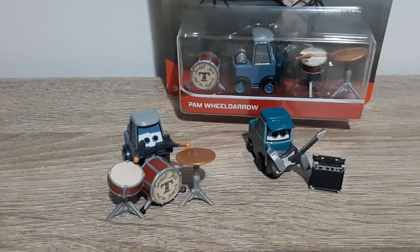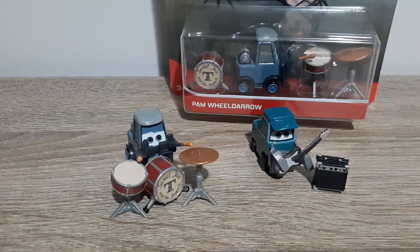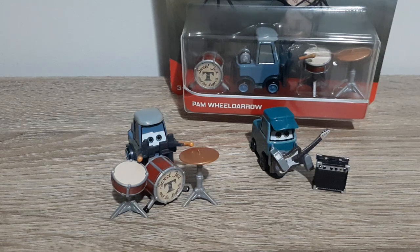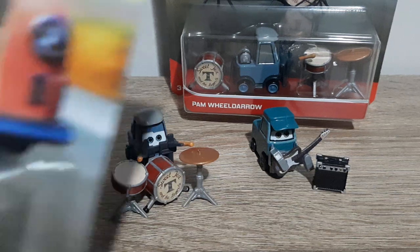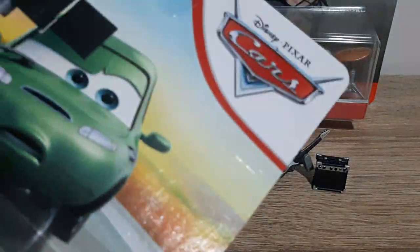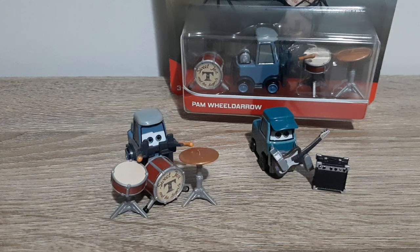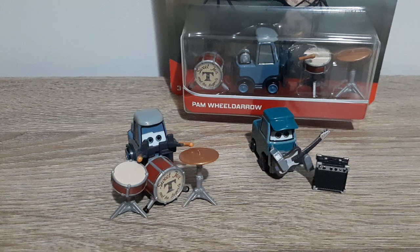But here are the band members that I do have so far. Stay tuned for the two remaining reviews from 2021 Singles Case G, which are Hot Rod, Louise Nash, and Dash Boardman. Thank you all very much for watching. As always, please remember to subscribe, comment, favorite, share. Let me know who your favorite Cotter Pin band member is so far — I'm going to have to go with Pam Wealdarrow. We'll see all of you in the next video.